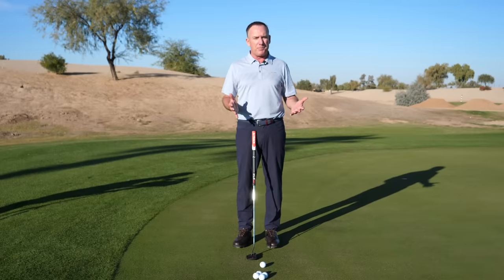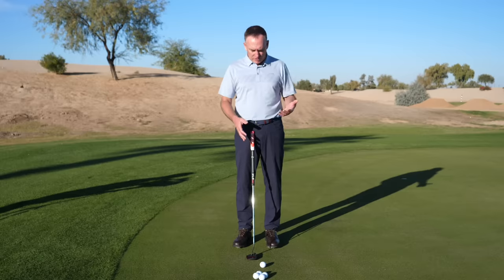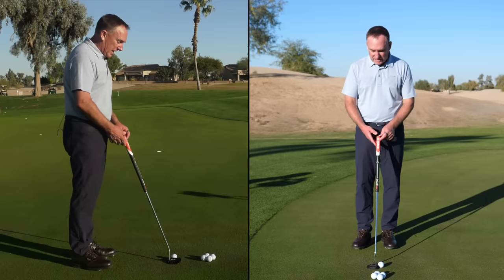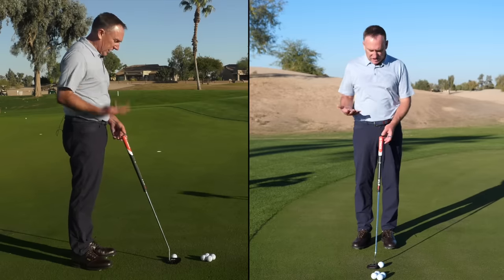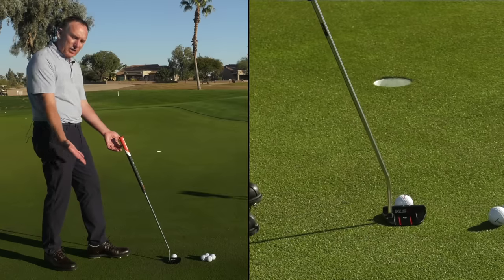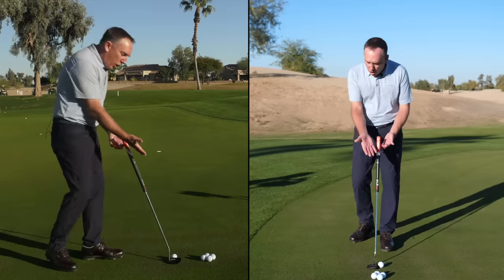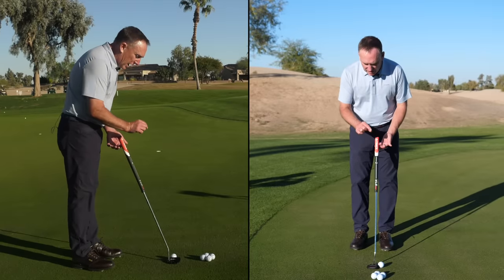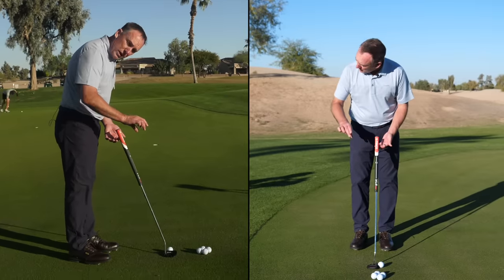The first step is aim — we're going to aim the putter face. I've got the G-Track, and one of the things I love about it is it literally auto-aims when I set it on the ground. Almost all putters have some form of a line on them; the G-Track has a white line and two red lines.